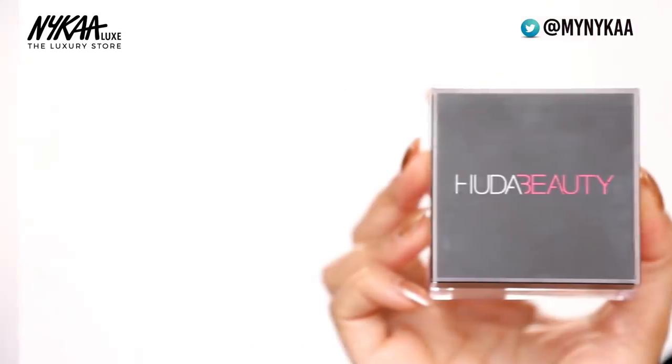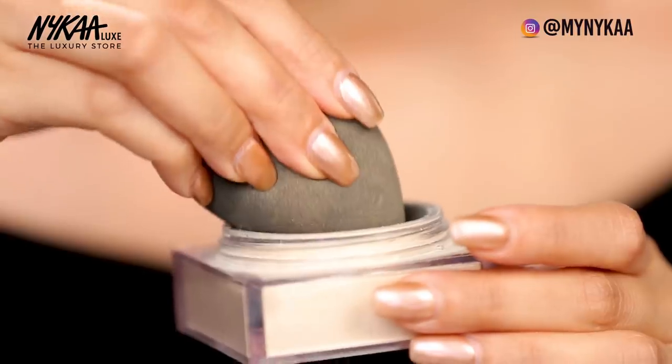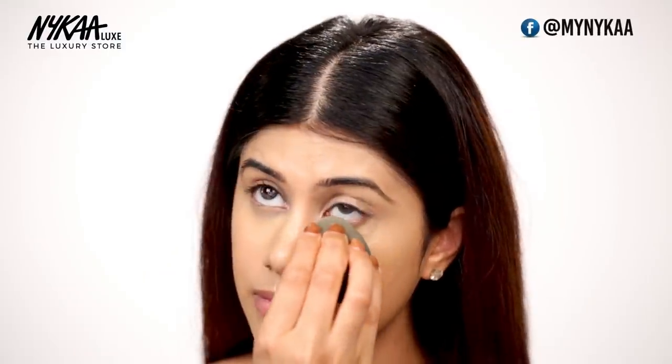Now that I have my base in place, I'm going to set it using the Huda Beauty Easy Bake Powder. This is in the shade Banana Bread. I'm going to use a little bit of the loose powder on my sponge. Since I have dry skin, I feel like using this method really helps the concealer stay in place. So I'm just going to press the powder across my entire face.